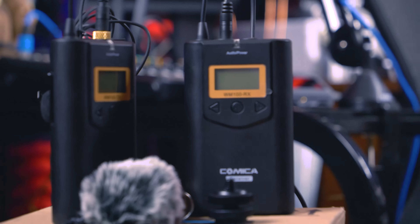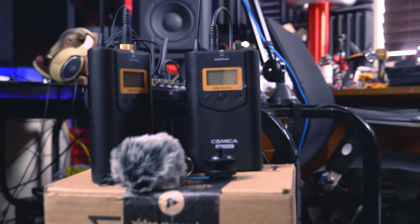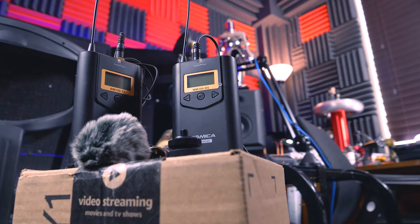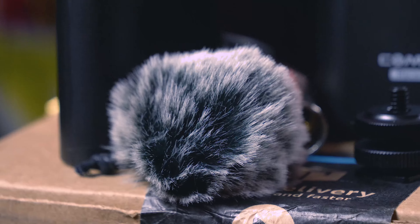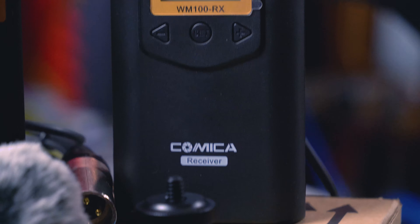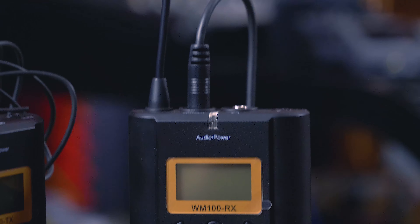Hello, I'm Tommy Calloway and today I am reviewing the remote wireless lav mic system called the Comica WM100. This thing costs about 180 bucks and for what you're paying it does feel a little bit plasticky. You would expect to see a little bit more magnesium alloy, but I guess it is only 180 bucks, and in this price range that's what you can expect.